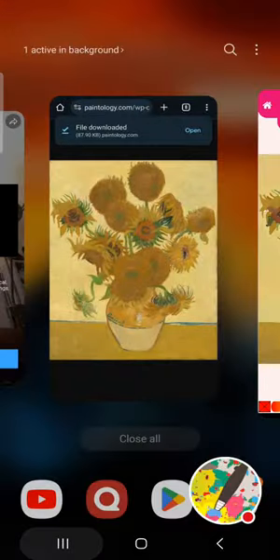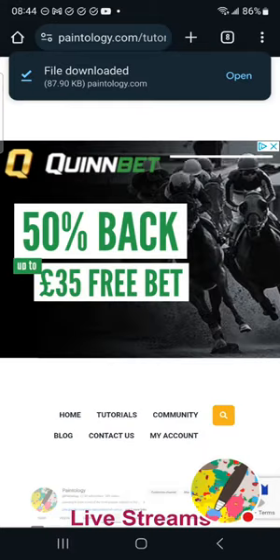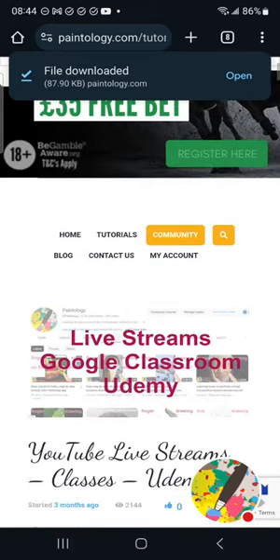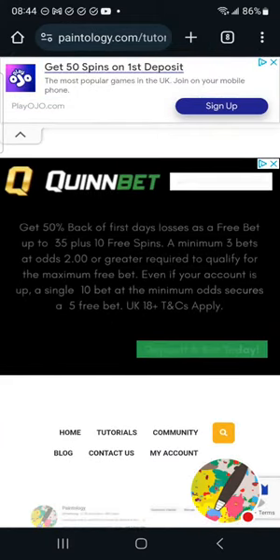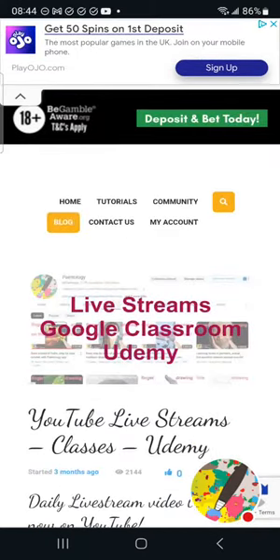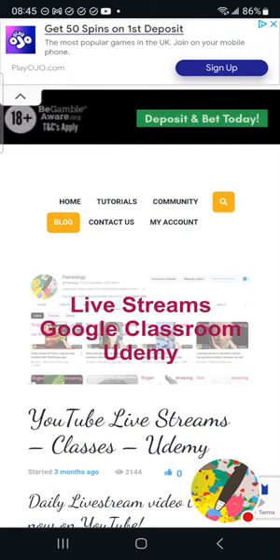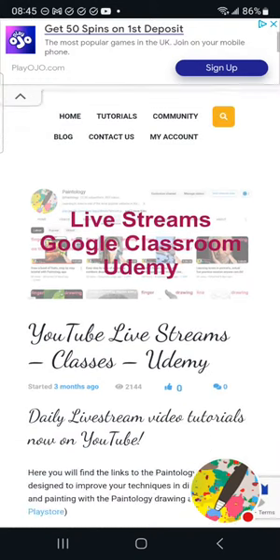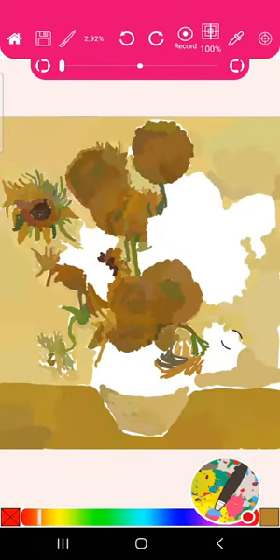Please go to paintology.com and use the button I showed you to reach the tutorials page. I'd also encourage you to look at my blog — I've written four or five hundred articles related to art. I'm not just an artist, I do this for good reason and I talk about it in depth as well as creating videos. I'll meet you in 15 minutes for part two. Thank you for watching — bye!